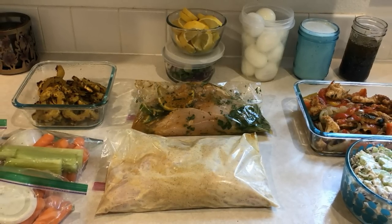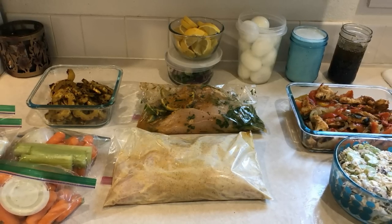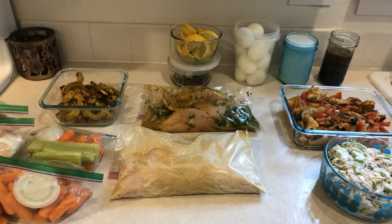Hi guys, welcome back to my channel. So today I'm going to be prepping a couple of work lunches, also doing a little dinner and snack prep as well. So let's get into the video.